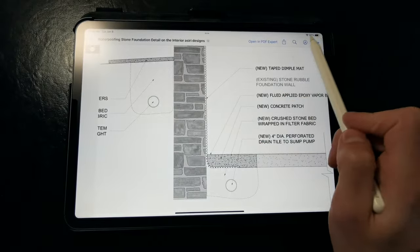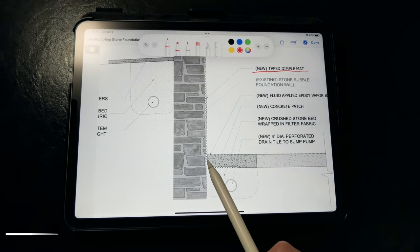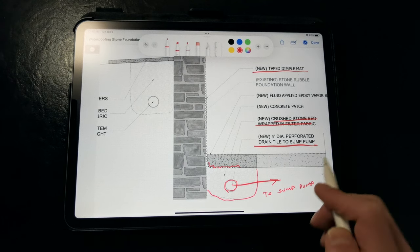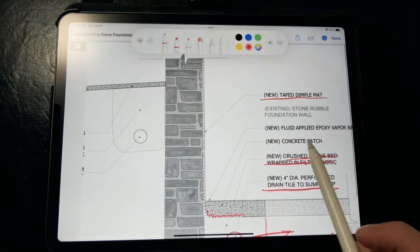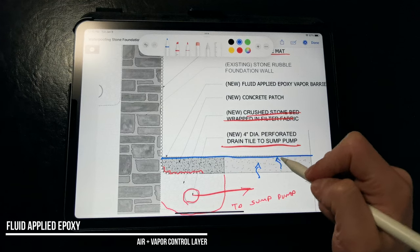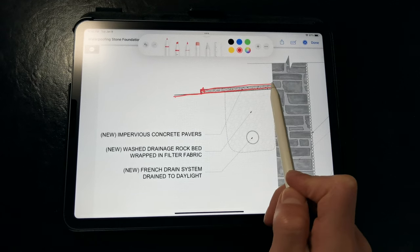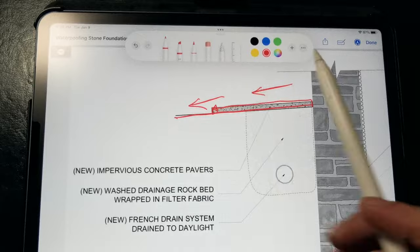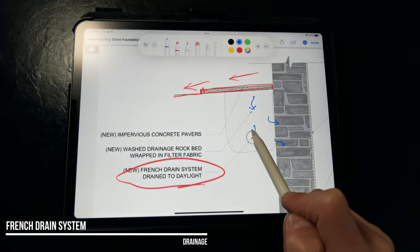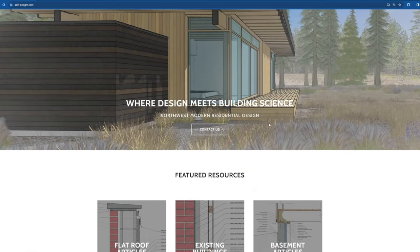Here we have a similar detail for the stone foundation. Again, we have that taped dimple mat membrane installed against the interior of the stone walls, drained over a new perimeter drain tile set in crushed stone, wrapped in filter fabric, and drained to a series of sump pumps with backup batteries. We patch the excavated portion of the concrete slab and apply our epoxy vapor barrier over the slab surface to prevent moisture from wicking up. Then we slope the grade away from those rubble foundation walls, provide concrete pavers or an impervious soil cap to direct water away from the foundation, and install the French drain system to collect any water before it has a chance to reach the foundation — drained to daylight or a dedicated on-site stormwater facility.